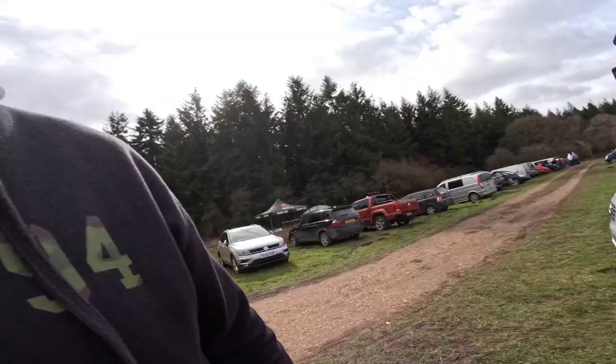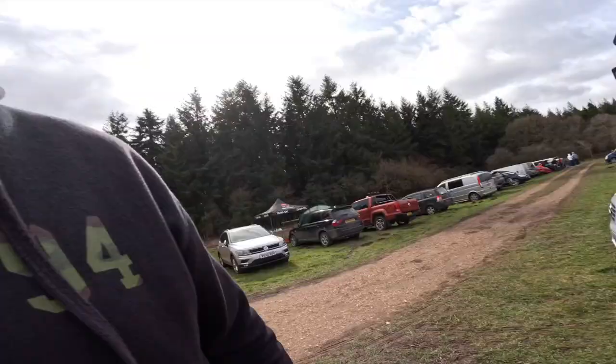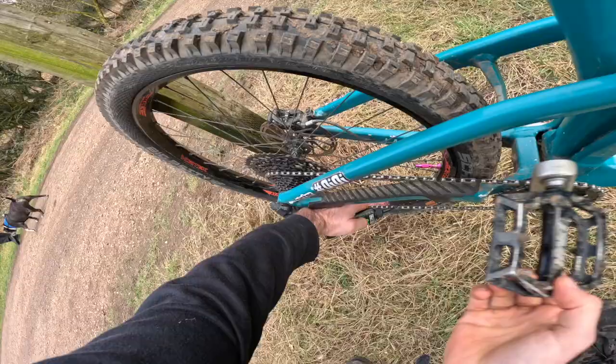We've finished practice. We're now going to check out what time run number one is. There's all the entries — right towards the bottom, 10 past two. So we've got about 40 minutes of just chilling, getting some food, and then we've got run number one. The time has come to go for race run number one — let's get it.